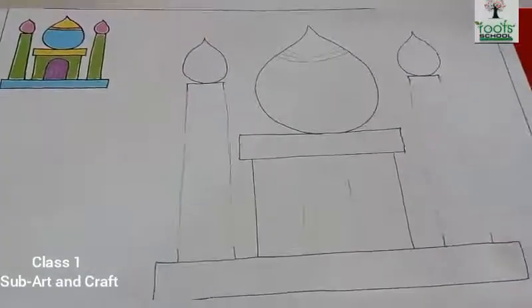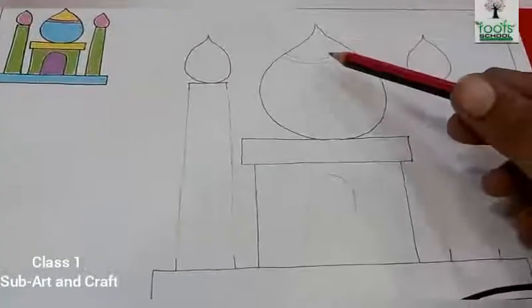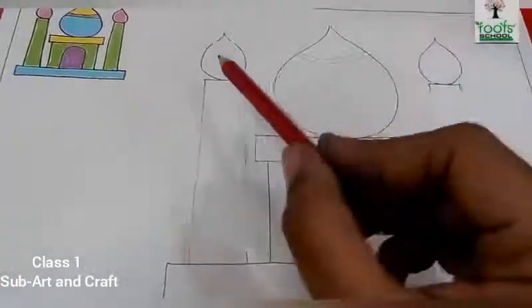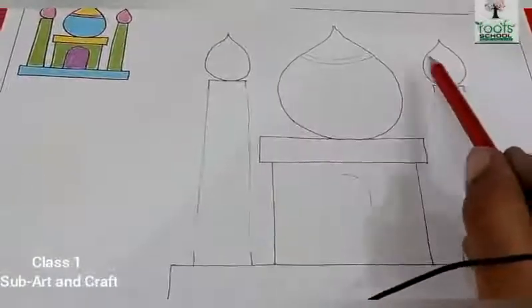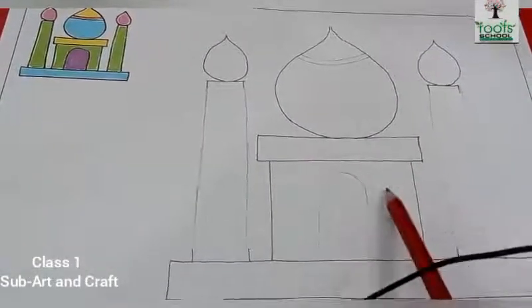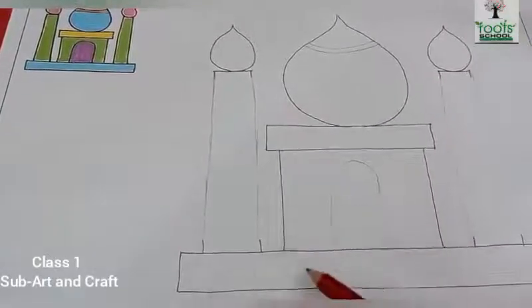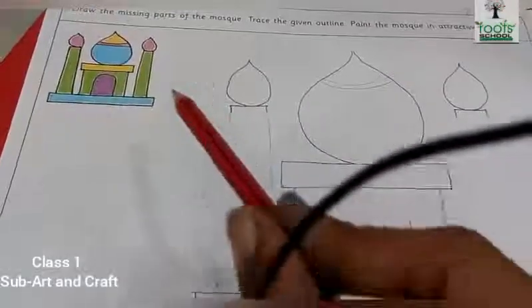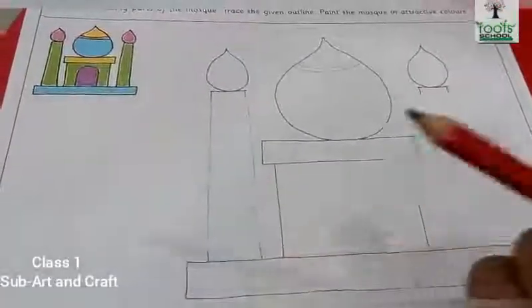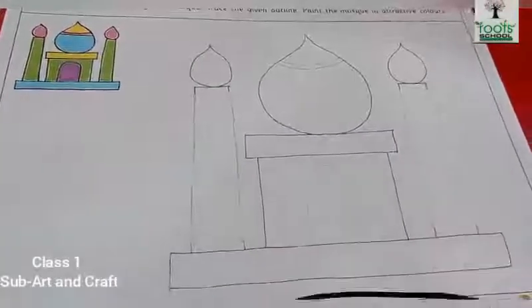Now you will do colouring in it very nicely. You will do yellow colour over here, blue here. In these both you will do pink colour, and both you will do green colour. This also green. This one yellow colour. Over here purple, and again over here light blue. You have to do the same colouring.